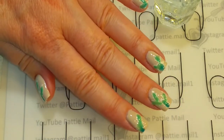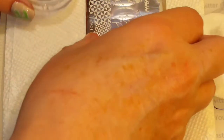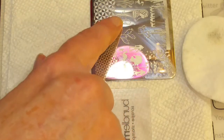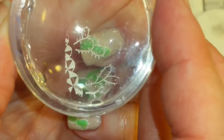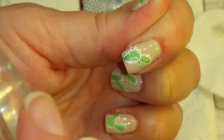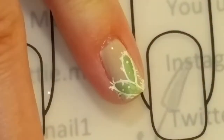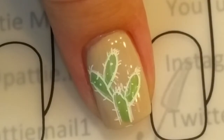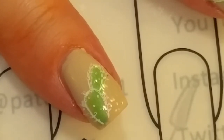Now that all my nails are colored in, I'm going to cure it and come back. Remove the tacky top layer and now I'm going to re-stamp over it with the cactuses. Now that this stamping is dry, I am going to cover it with top coat, cure it, and we'll come back for the final look.